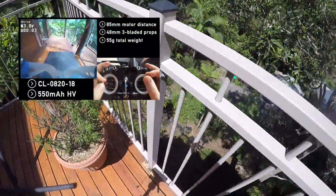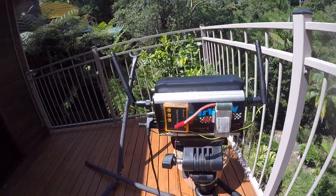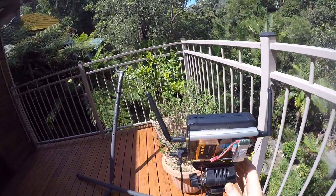If you want to see footage, just go and look at some of the recent videos on this channel. Today I want to show you how to wire this thing up.